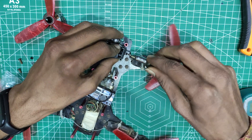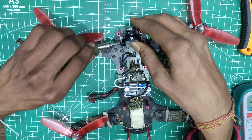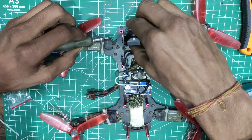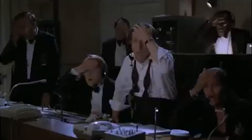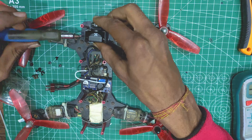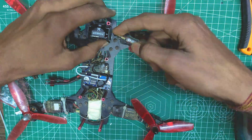Then I screwed the camera into place. After tightening all the screws, I realized that I had screwed the camera upside down. So I have to unscrew all the bolts and screw back again with the camera mounted correctly.